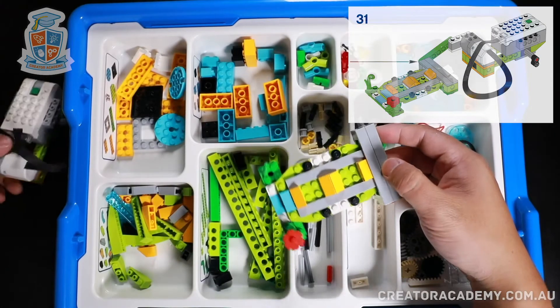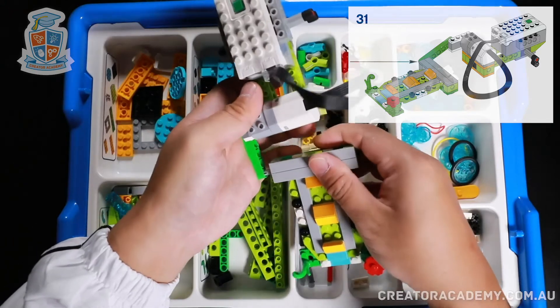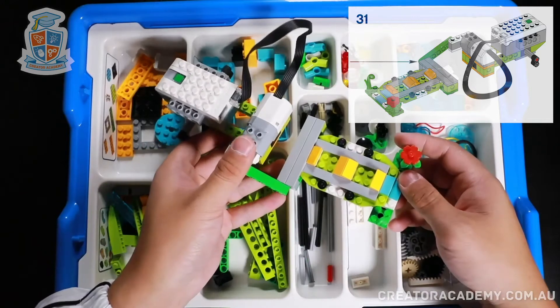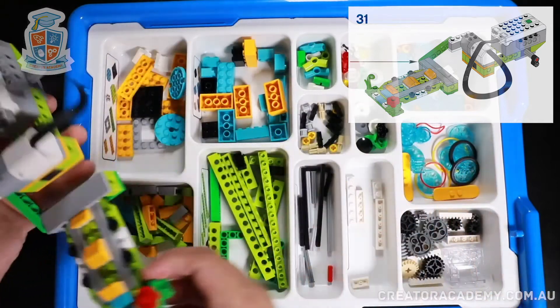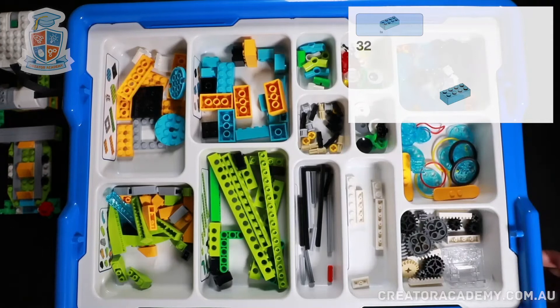Now let's attach it to the platform. Excellent — so there we have the earthquake machine, but we're not done yet. We need to start making some buildings to test on the machine.